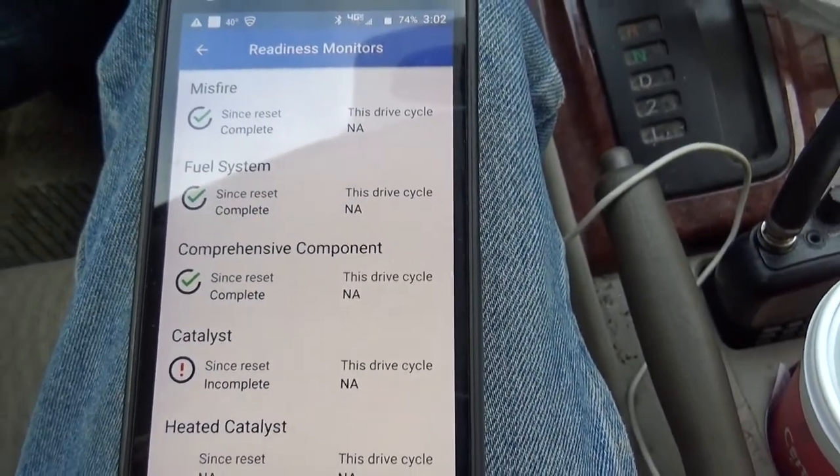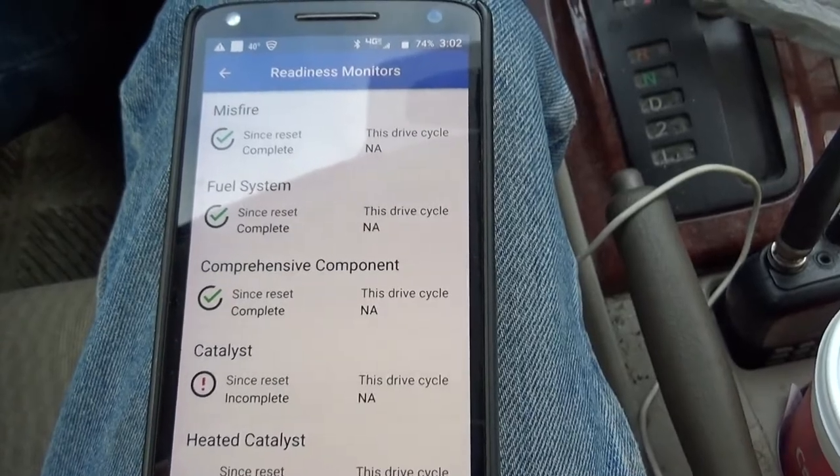Unfortunately, because it's a free app, I can't do much more. So the bottom line on the little orange code reader is that it is nothing more than a code reader. It does have the ability to clear your check engine light, but if you don't know what's going on and you clear that light, you're going to cause yourself a whole bunch of problems if replacing the coil pack doesn't fix your problem.